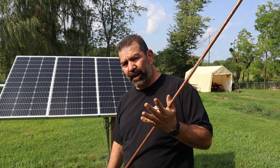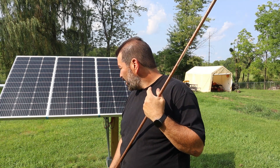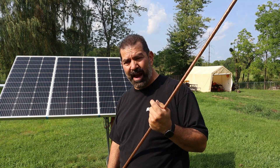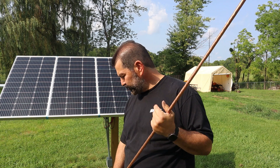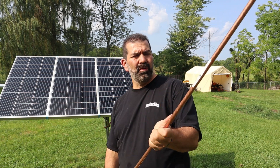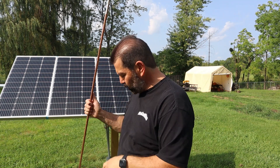It keeps power surges from lightning strikes or whatever — if something goes bad and there's a surge of power, it'll run to ground and not run into the house. So I'm gonna go ahead and start pounding this. Hopefully I don't hit a bunch of rocks and it goes all the way in.